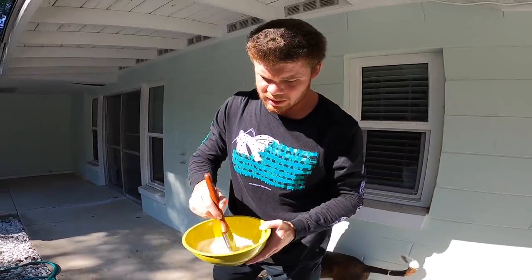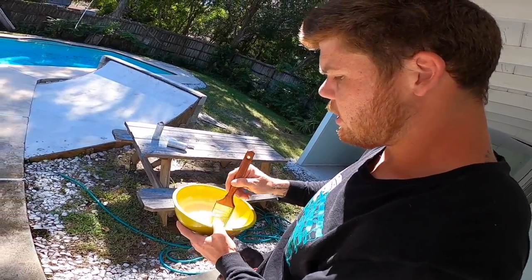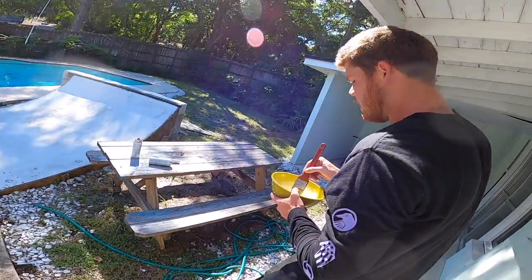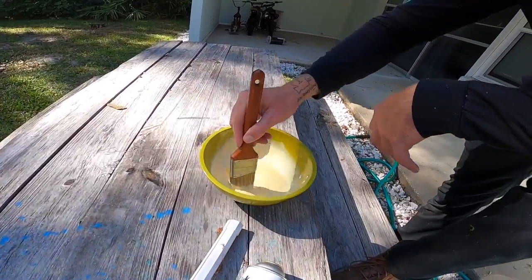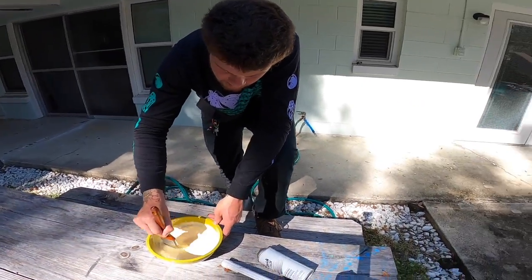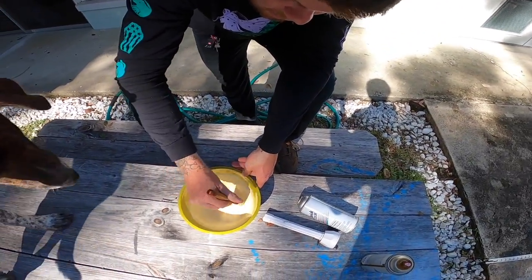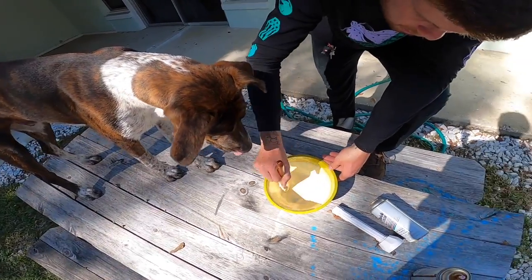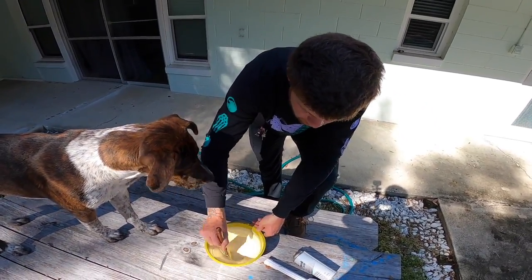Right now I'm mixing up wood glue. They said to dilute it with water so it probably goes longer, maybe doesn't dry as quick. I'm just doing what it said to do. I guess you do this first and then put the fiberglass on - mix it good. It was really thick before, but now it looks pretty good.